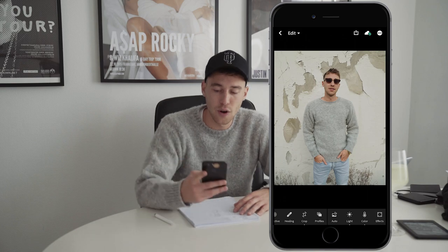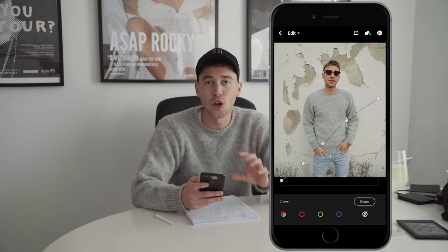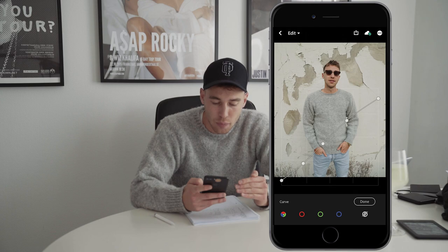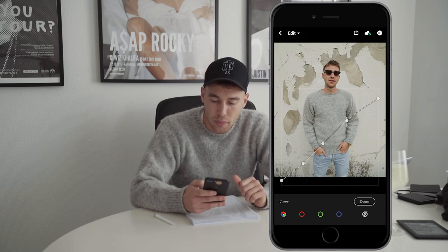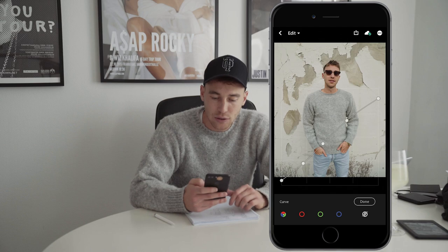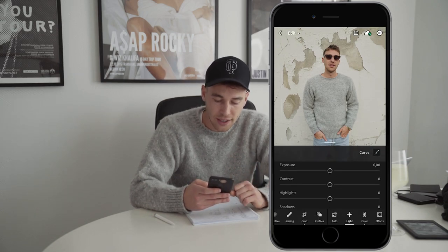What we want to do first is hit the lights tab, go to the curves, and then I want you to copy exactly this curve as I have it right here. Boost up the shadows a little bit and pull down the highlights on the upper right a little bit, then try and get a slight S-curve in between those two spots on the outside. Once you've copied this curve as it is, we're done here.